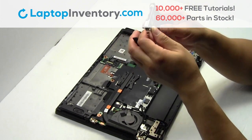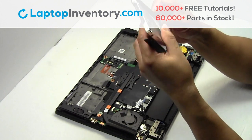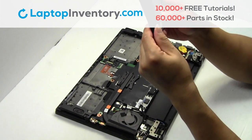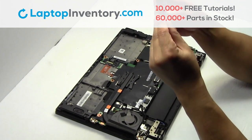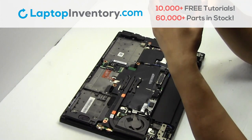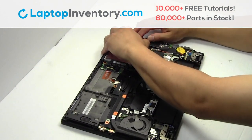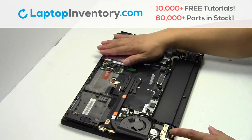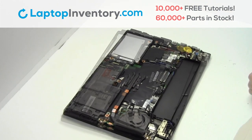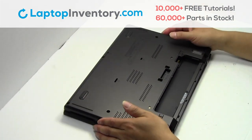Put it back in place. We will now install the new hard drive. Snap the plastic cover back in place.